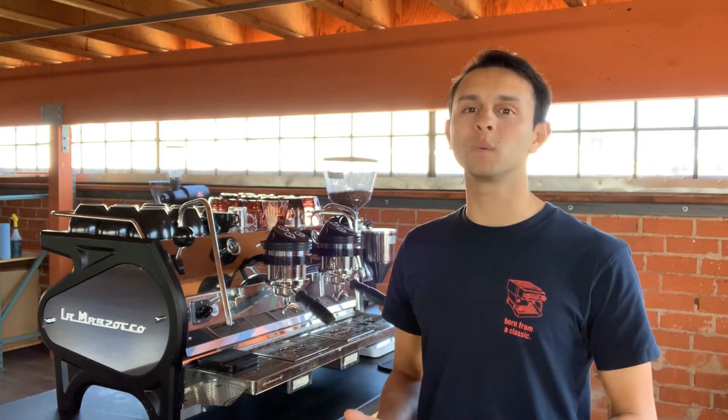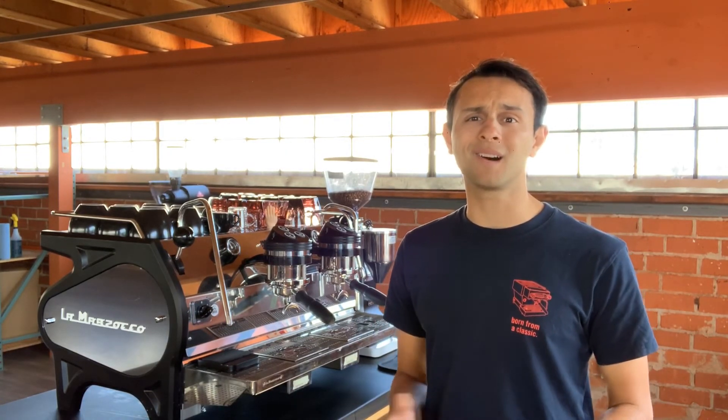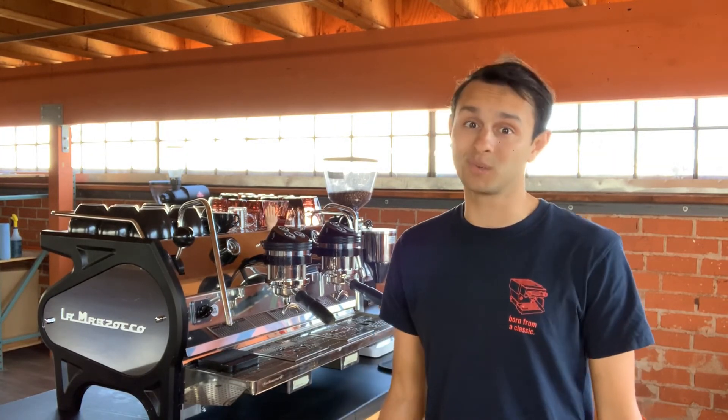We really hope this video was helpful for you. If you have any questions regarding it, please shoot us a comment, and also let us know if there's anything else you've been wondering that you want us to do another video on. We'd love to hear from you. Stay safe out there.